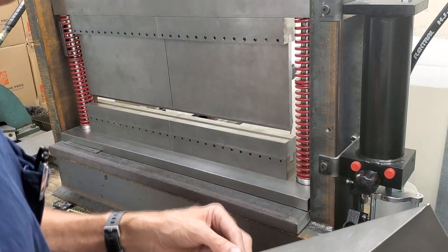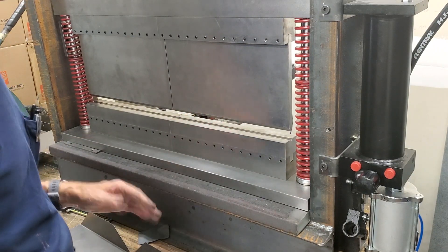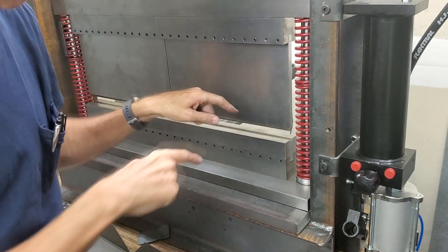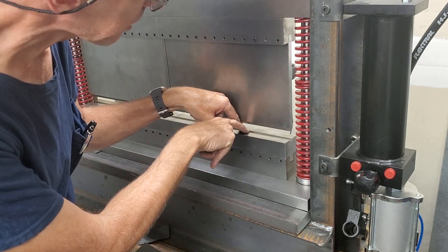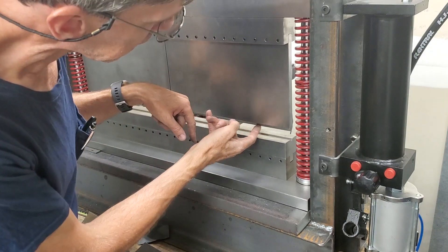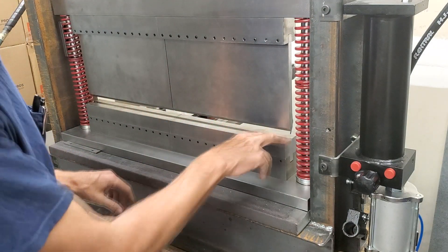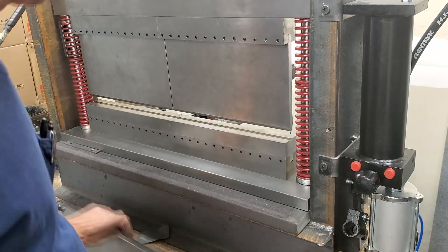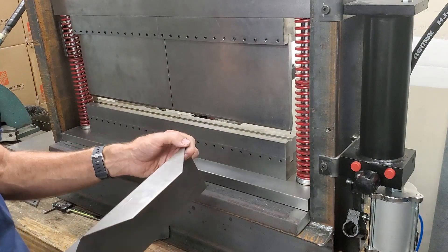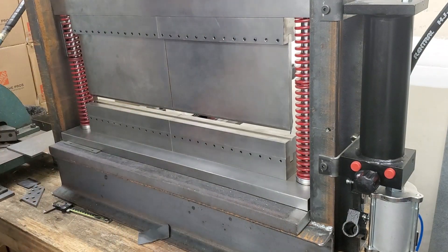I'm assuming this is air bending. Air bending basically means three points of contact when it's bending — it's only touching the tops of the V there and the tip of the punch. Bottom bending just basically smashes the whole thing in — bottom is usually done with a 90 degree punch and die. Anyways, let's try this next bend here.